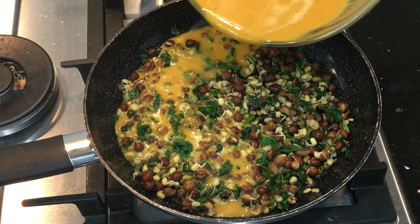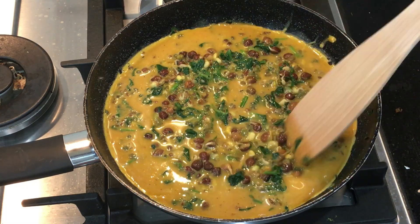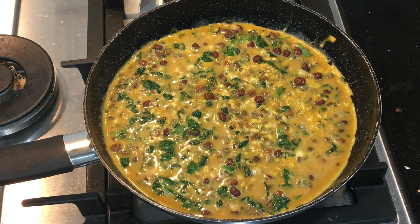This omelette contains 52 grams of protein. It is filled with high quality protein and heart healthy fats. This delicious high protein omelette is packed full of superfoods, nutrients and vitamins to give you the start to your day that you deserve.